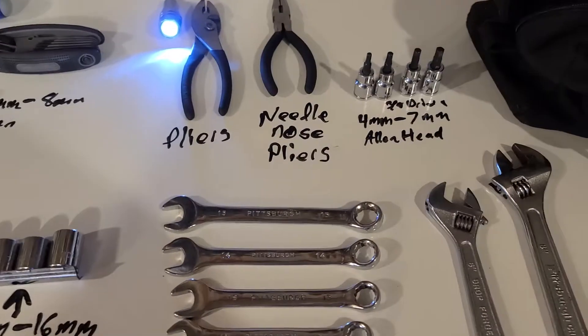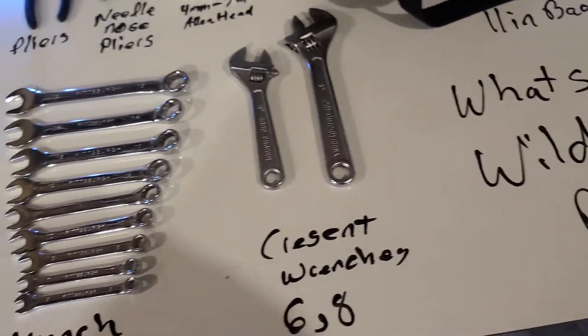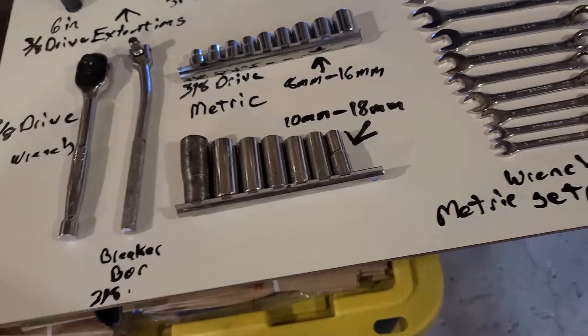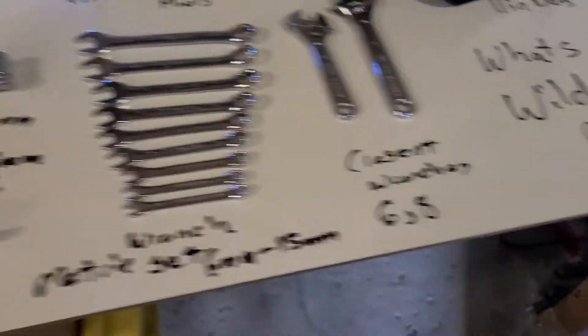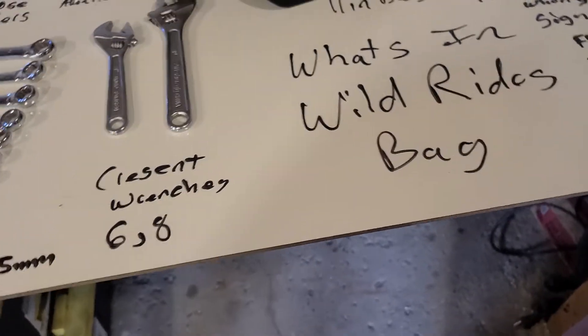I picked these up for like $2.99, something like that. But everything else pretty much came from — and I can't really be sure on this — but this all came from Harbor Freight. This is just something simple which I put together from my massive tool collection.